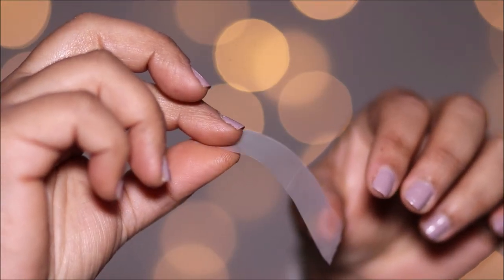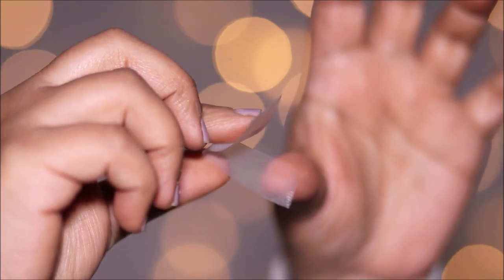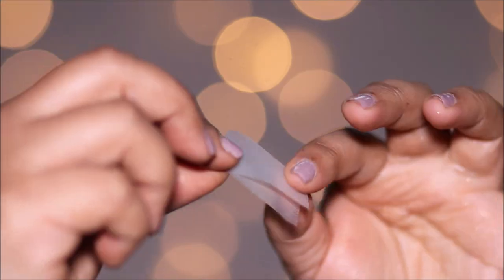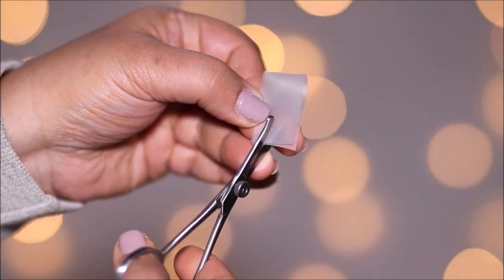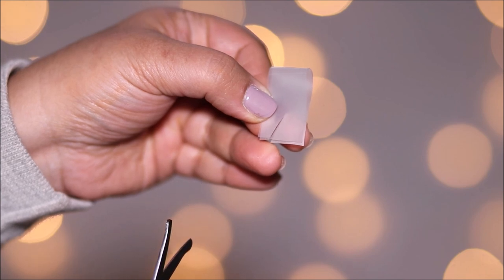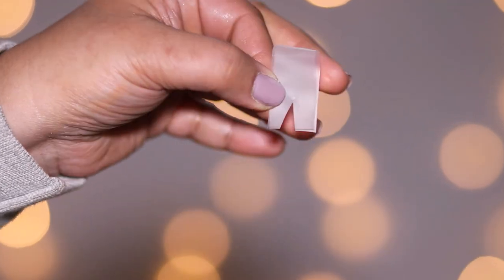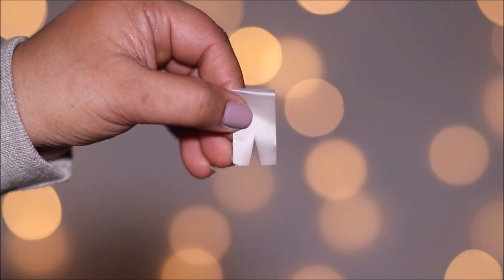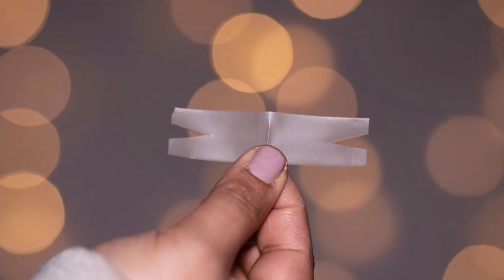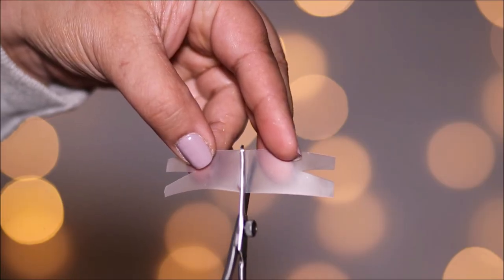I'm taking a small piece and folding it in half towards the side where it's not sticky. Now I'm going to cut a small V in the outer edge of the open end using small scissors. You can make this V as big or as small as you want your wing to be. When you open it up, you get two exactly equal stencils for your wings for both eyes. I'm going to cut this tape in the center so I can use one stencil for each eye.